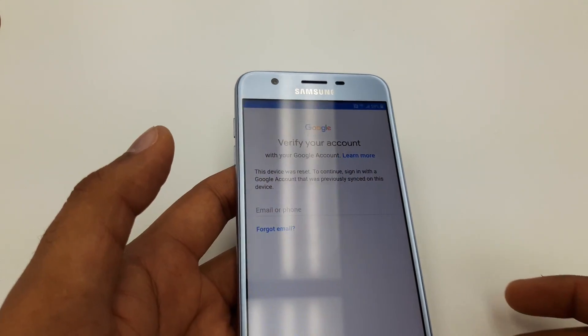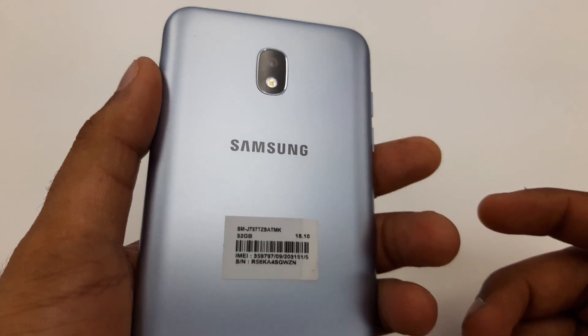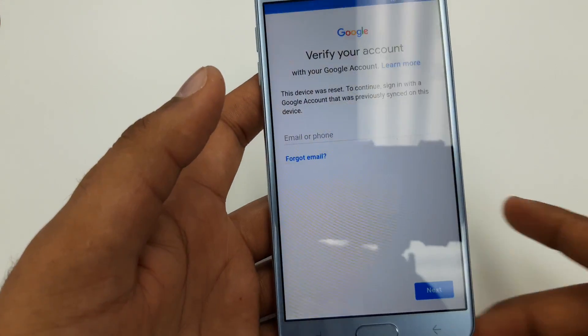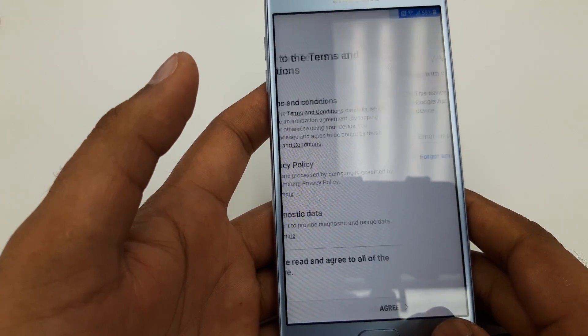Hello guys, it's me Z from Wireless Solution. Today we are going to work on Google verification account — how to bypass Google verification account on Samsung Galaxy J7 Star by Metro by T-Mobile or the one from T-Mobile.